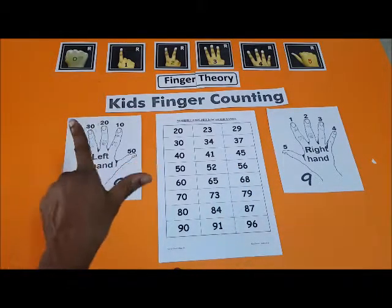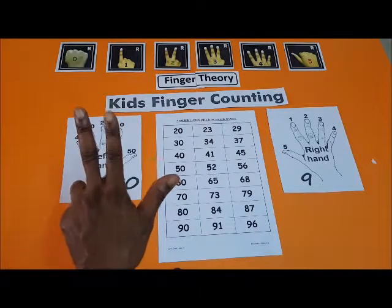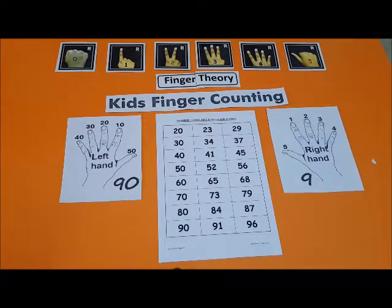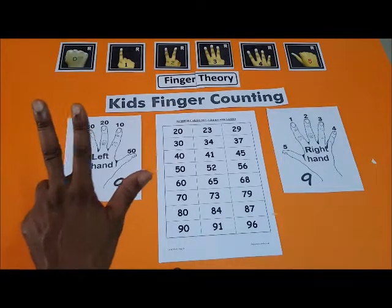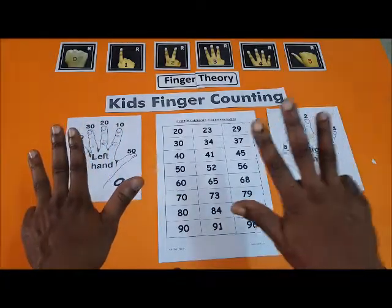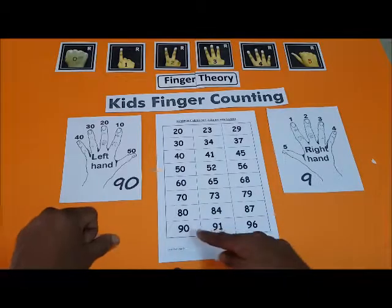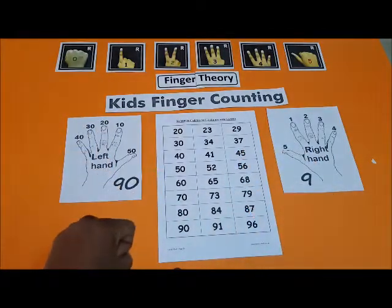68. Now 70. Then 80. 84 — this is 84. 87. We have 90, then 91.